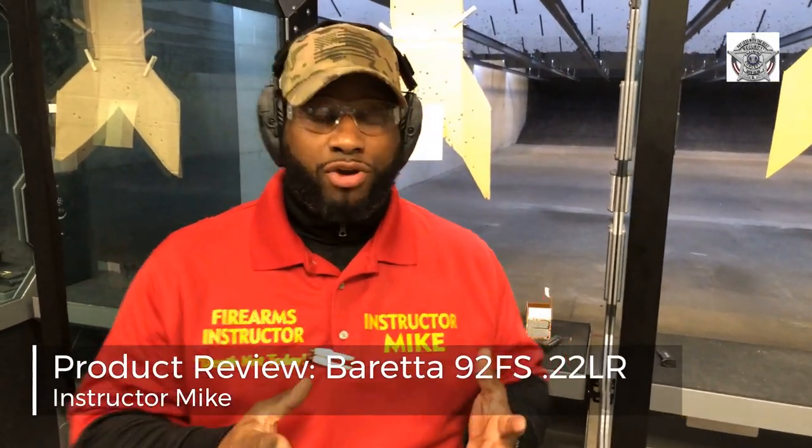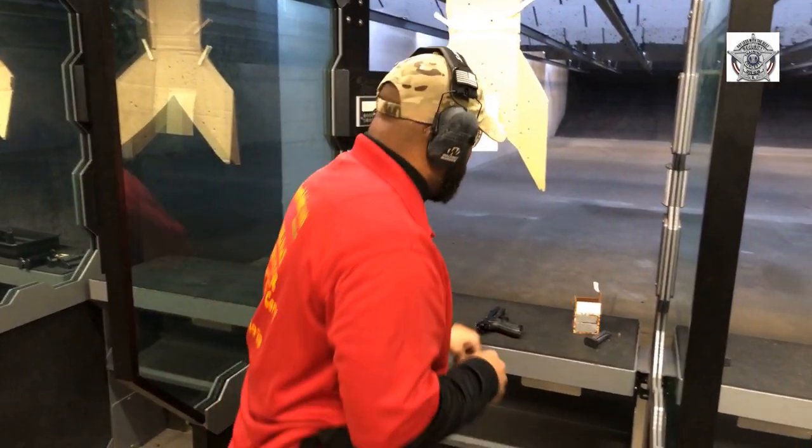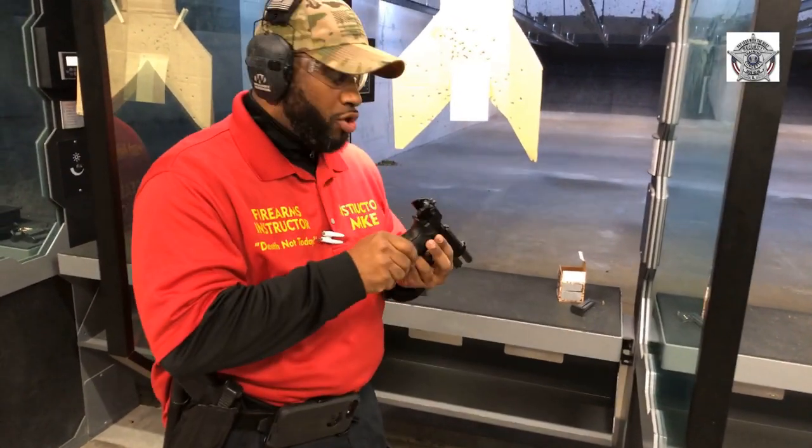Hey, what's going on? It's Instructor Mike. I want to do a product review of one pistol that I find to be a very good pistol — one that will still have the full-size frame of a full-size firearm but give you enough recoil to master the firearm basics. Remember, we want to assume every firearm is loaded, put that firearm in a safe direction, and keep our finger off the trigger. So today, I'm going to do a product review of the Beretta 22.